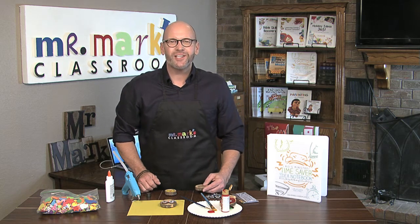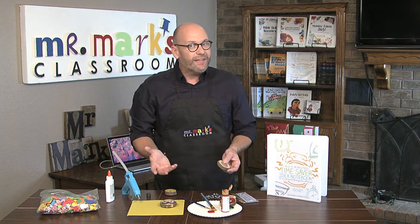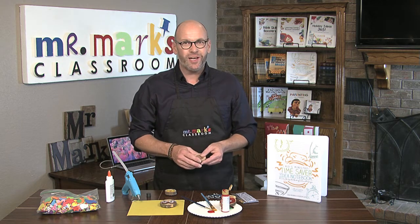Hi friends, welcome to Mr. Mark's Classroom. My name is Mark Jones and I have a really fun idea. It would actually work really well to even be a gift for someone else if children wanted to make them.